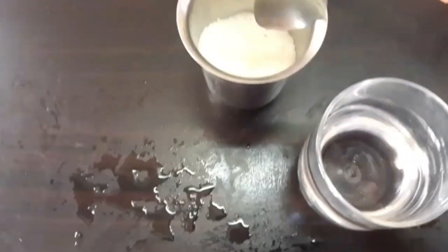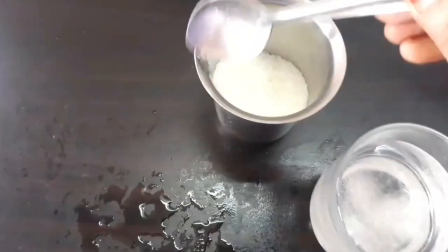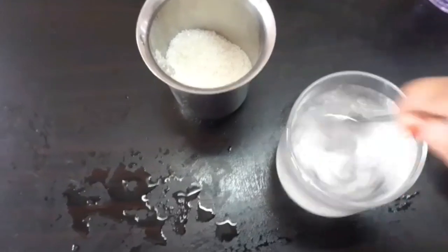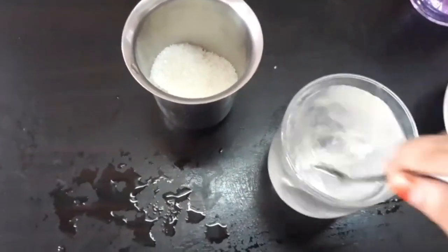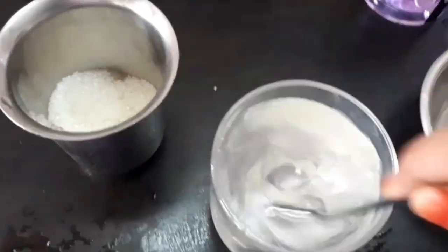We have to prepare a saturated sugar solution. For this, take 100 ml of water in a glass. Add a teaspoonful of sugar to it and stir till it is dissolved. Repeat the adding of sugar until a little amount is left at the bottom of the glass which will not dissolve. This is called saturated sugar solution in cold water.